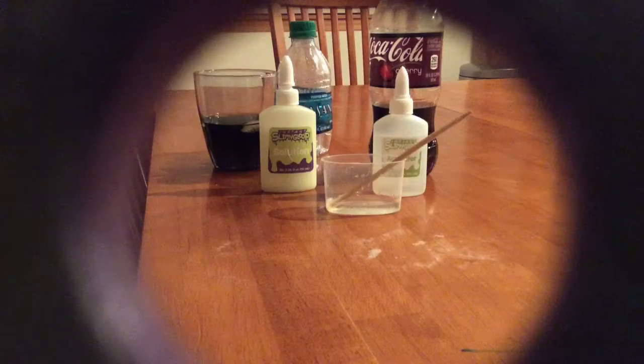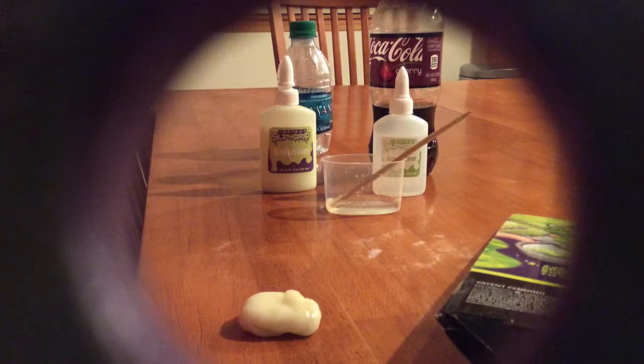Hey guys, I'm back and today I'm showing you how to make slime. But first we have to read the instructions. First, add the finger into empty cup. Second, add instant solution into cup. Third, move instant slime. Okay, that seems simple, so let's get into it.